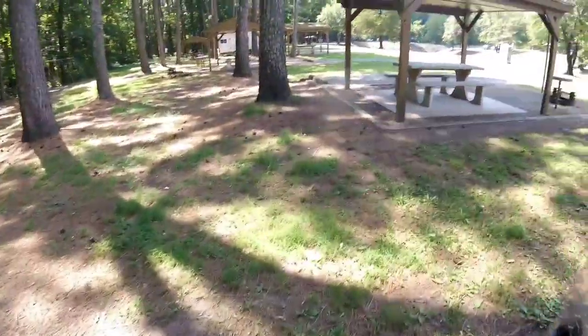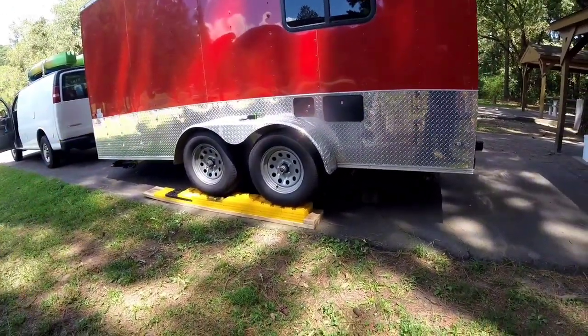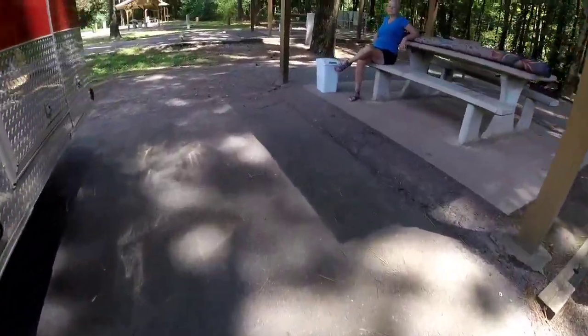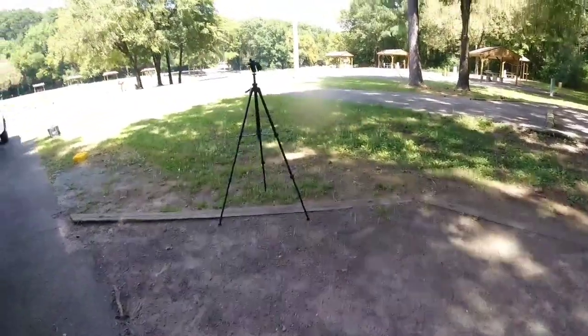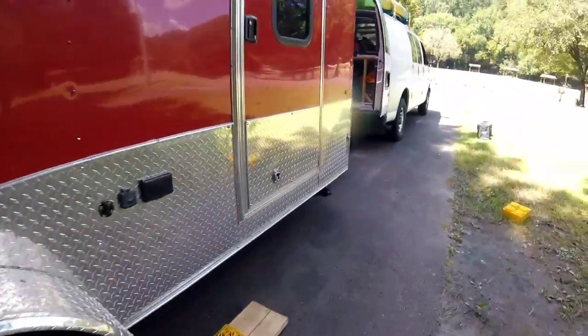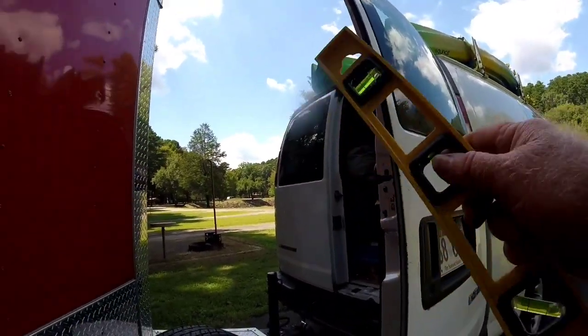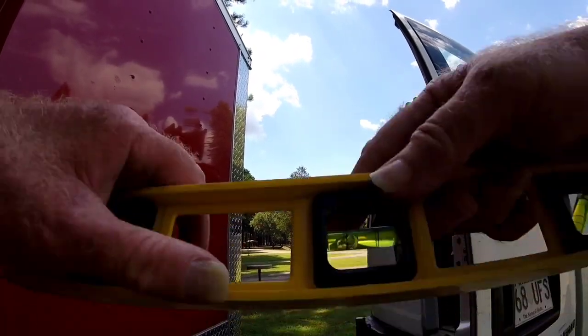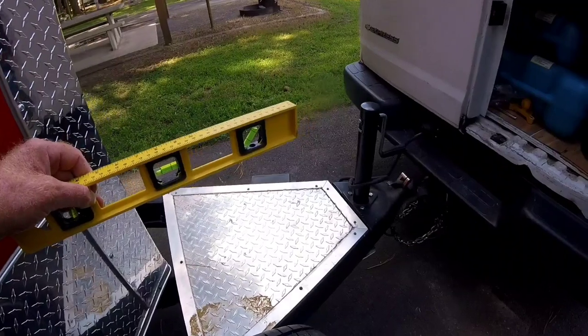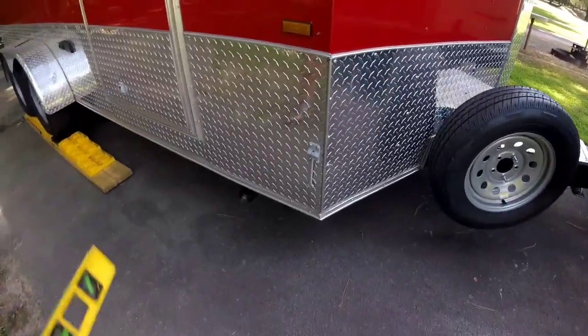Over here you can see it's lined up where it's supposed to be, and we're four blocks high on this side, and on this side of course we're three blocks high. So let's see if my ciphering worked out — I estimated I would need to go one block higher on the other side. And lookie there: that is just almost perfectly level right there. Now all that's left to do is unhook, then lay my level on the platform on the tongue and get it level forward and aft, and we're all set up and ready to start dropping our stabilizer jacks.